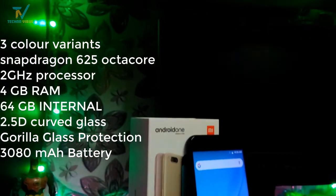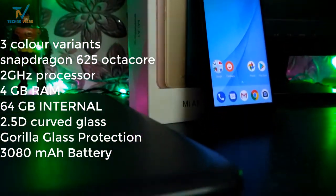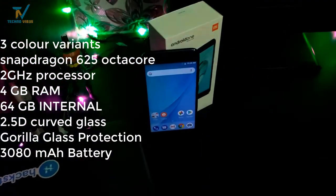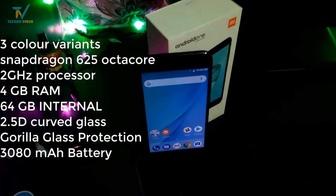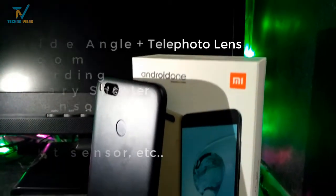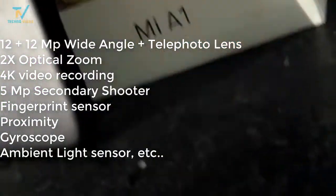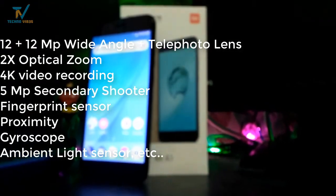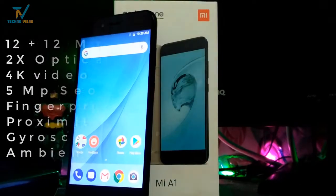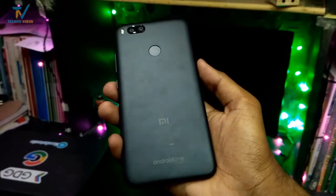The Mi A1 comes in three color variants. It is powered by a Snapdragon 625 octa-core chipset clocked at 2GHz, with 4GB of RAM and 64GB of storage expandable up to 128GB. It has a 5.5-inch Full HD LTPS display with 2.5D curved glass and Gorilla Glass protection. It has a 3000mAh battery. For the camera, it has a rear 12 plus 12 megapixel wide-angle and telephoto setup with 2x optical zoom, 4K video recording, and a 5 megapixel front shooter. It also includes a rear fingerprint sensor and essential sensors like proximity, light, gyroscope, and more.